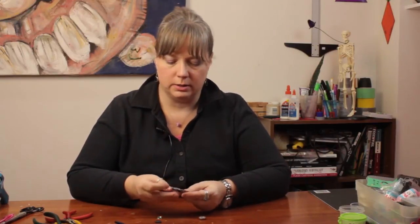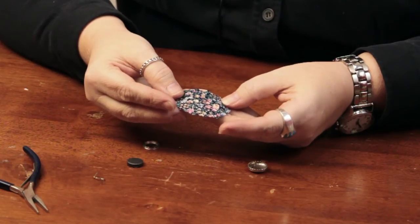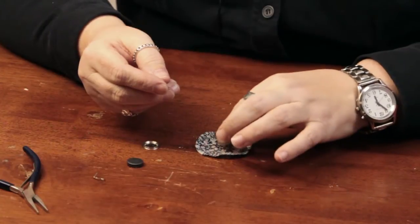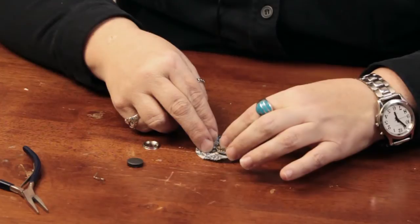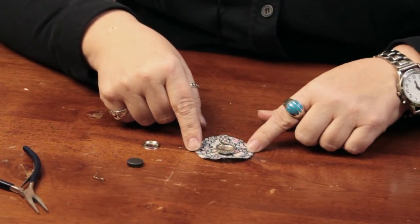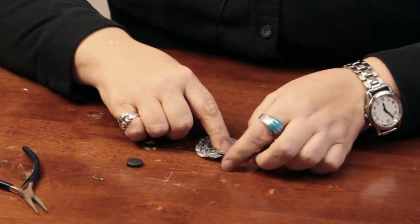Then I took a fabric — this is just a small floral print in some pretty colors. You can take something that will match the decor in the room where you're going to use the magnet. You can just cut a little circle that's about two to three times the diameter of the button.